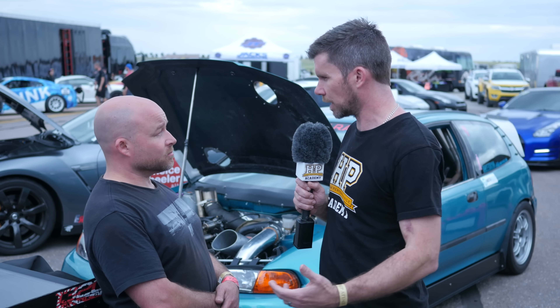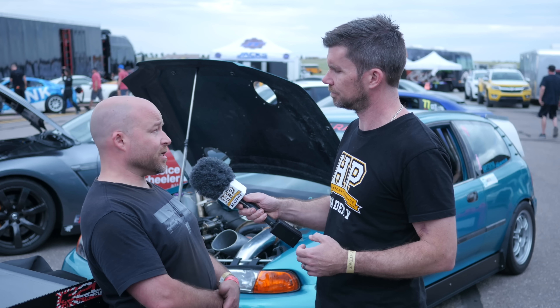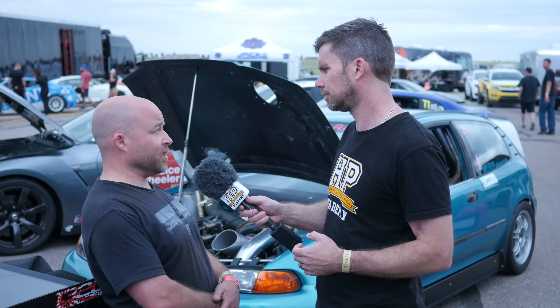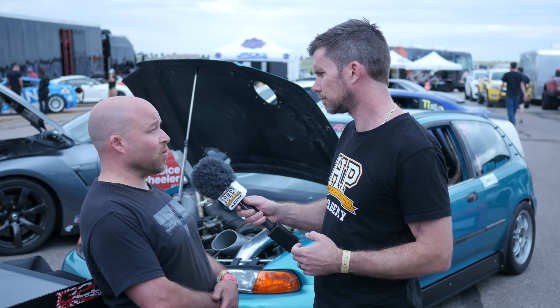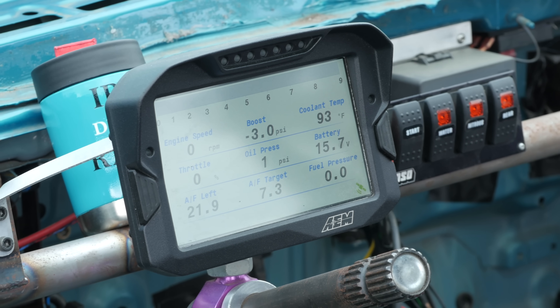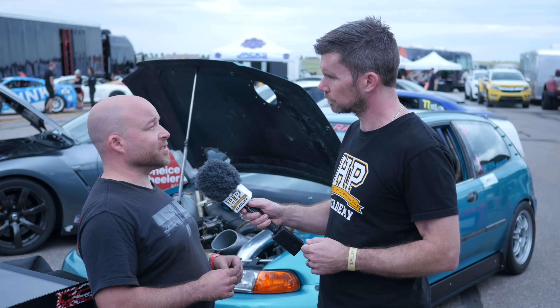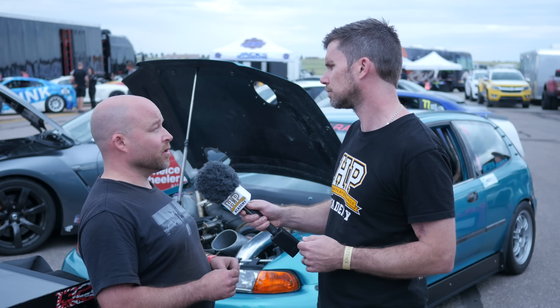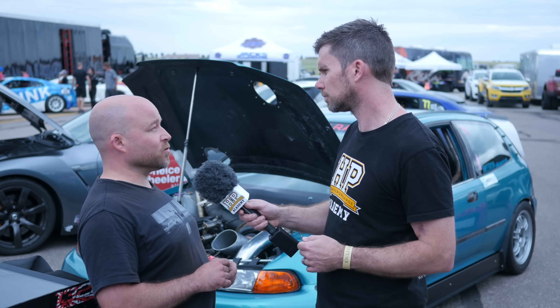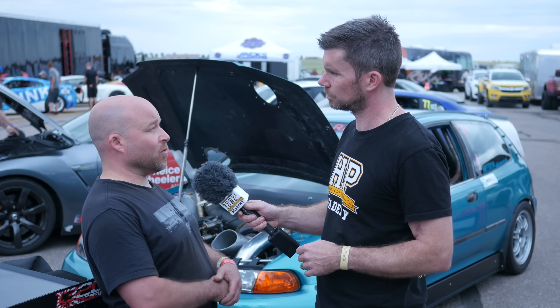Now the electronics — you've touched on traction control, nitrous control, drive by wire — what is the ECU you're using? In this particular car I'm using an AEM Infinity, it's the 7 series, the 708 specifically. I also have the CD7 dash and the VDM so that I have acceleration data and everything in front of me where I can see exactly what the engine's doing, which for the most part is usually just in the pits — but the shift light function while I'm actually on the track.